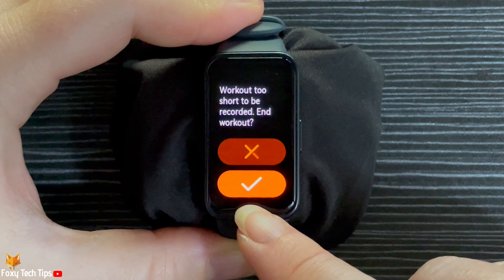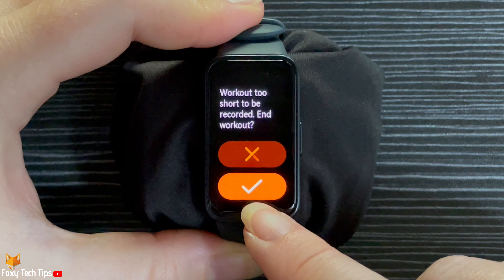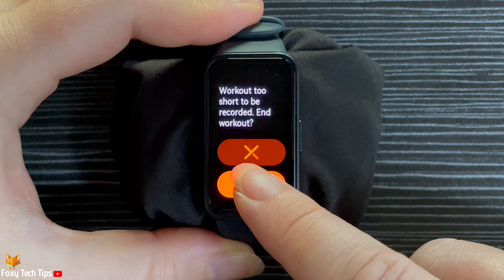If your workout is too short it won't be recorded; otherwise it will be saved in your workouts records.